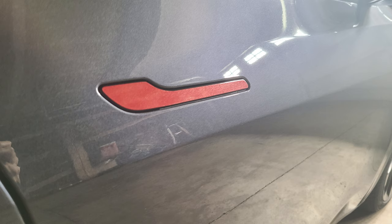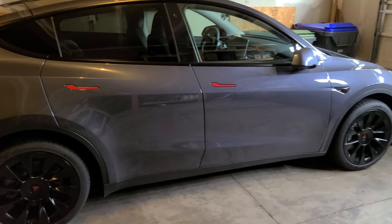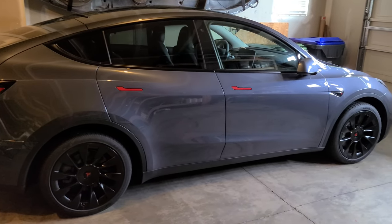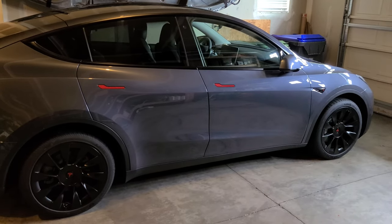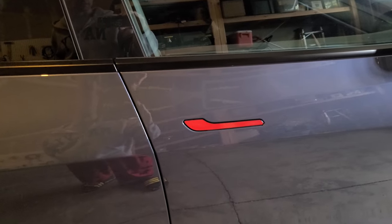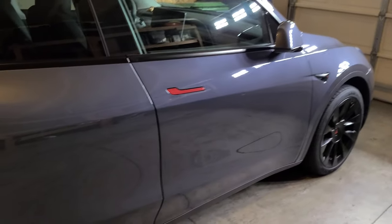Some pretty simple red vinyls for the door handles. As I said, I'm a big fan of the gray and red — I think it looks great. These were inexpensive, about $15. I bought them from Abstract Ocean, a great little company. A lot of my products are from them, and I'll talk about them more when we get into the interior.